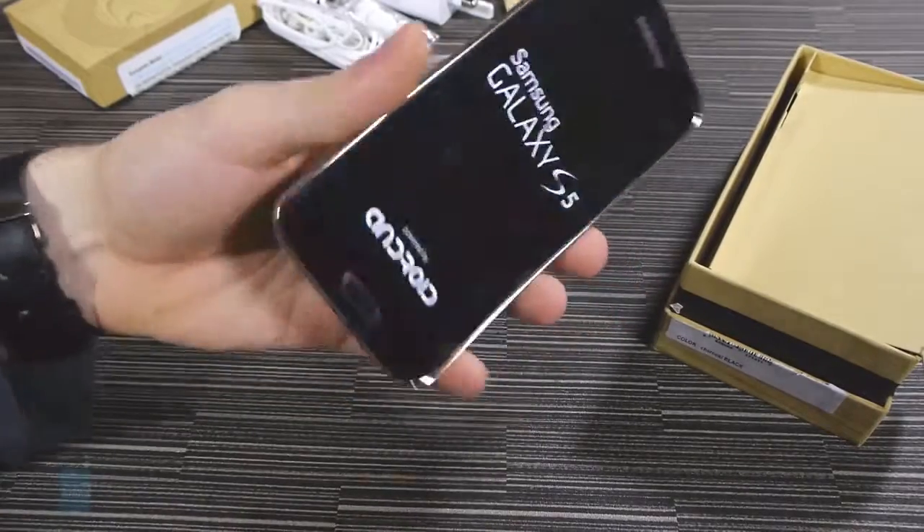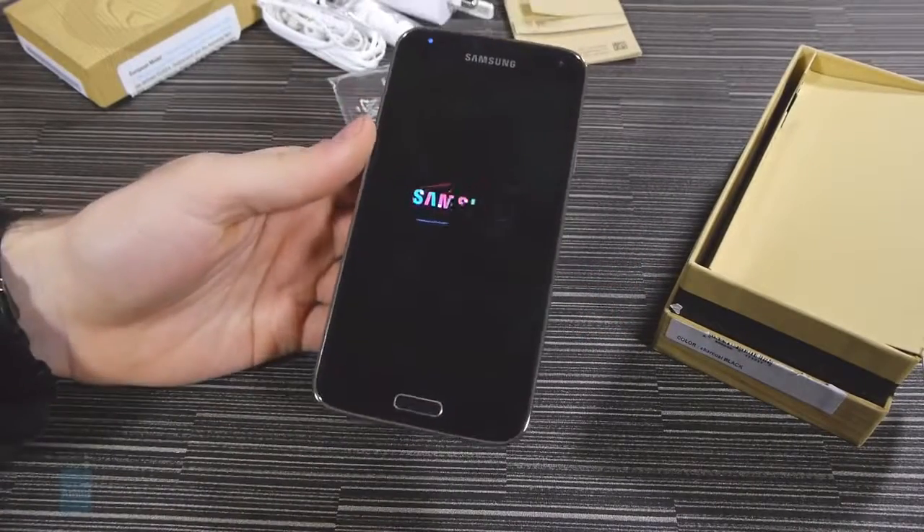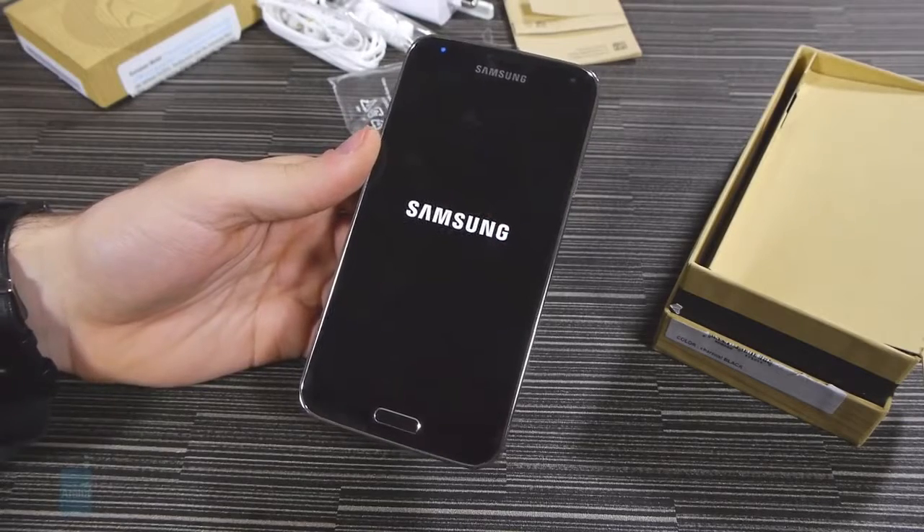So that was our unboxing with the Galaxy S5. For more coverage, be sure to check out phonearena.com.